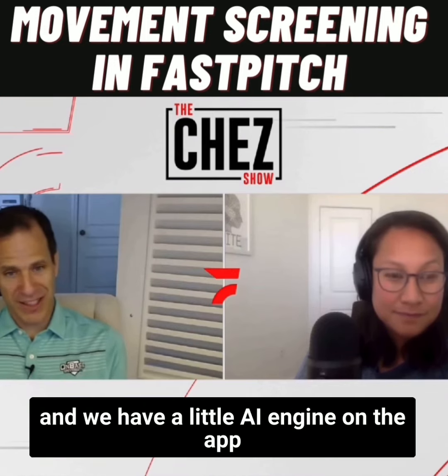We have a little AI engine on the app. After you're done doing the physical screen, it predicts. And it's scary how good this app is.